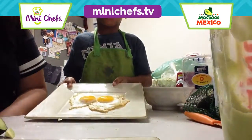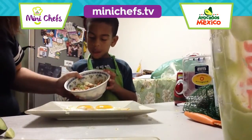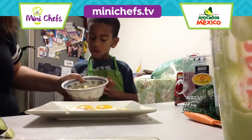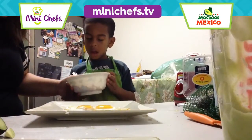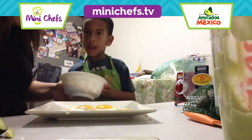These are my eggs. I got it from my bowl. Potatoes. Tomatoes. Oh, ham. Onions.